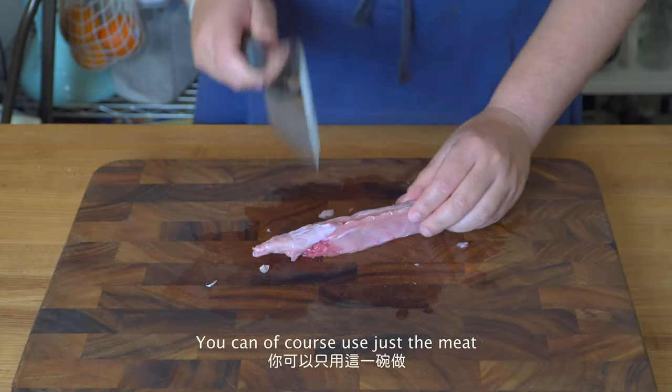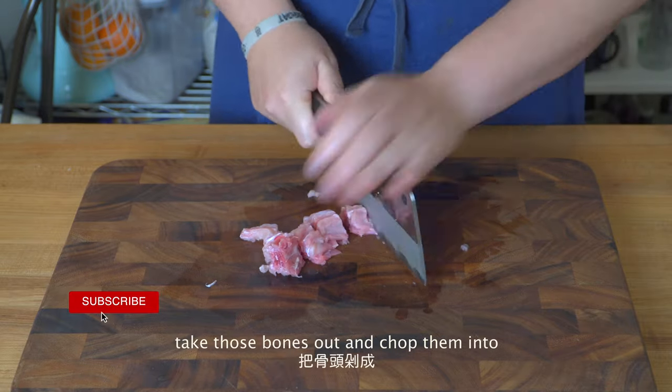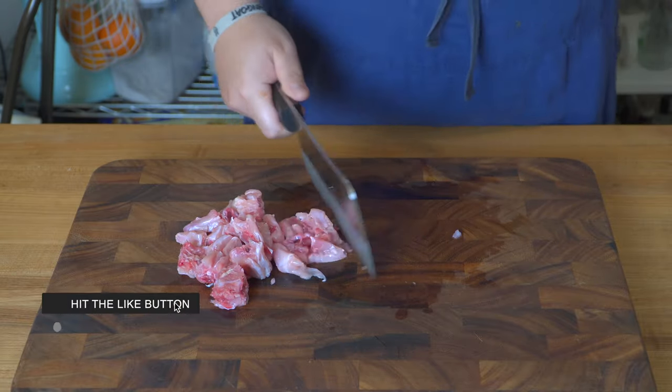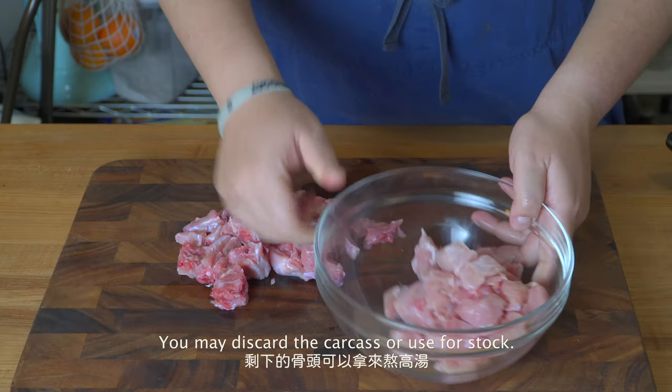You can of course use just the meat, but if you're like me — or people in Sichuan who like to gnaw on the bones — take those bones out and chop them into the same size as the meat. You may discard the carcass or use it for stock.